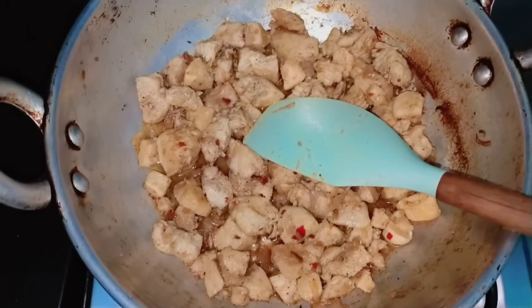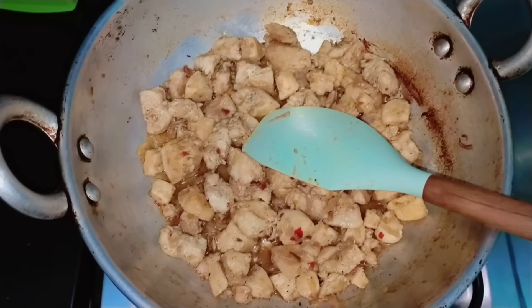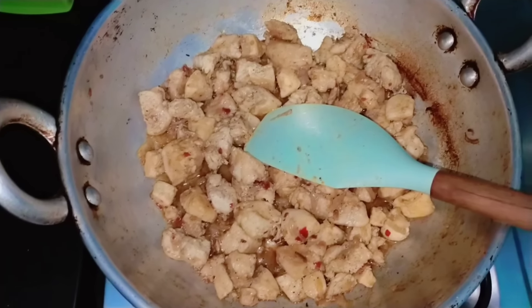Then we will fill it in the samosa. We will enjoy it. It will be very yummy. Inshallah, we will try it.